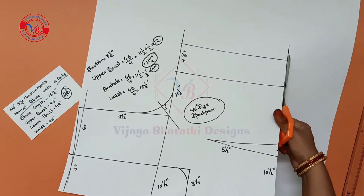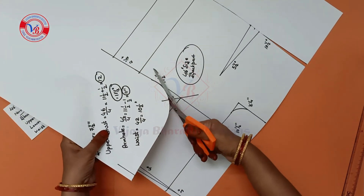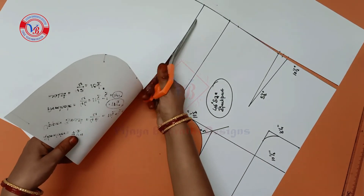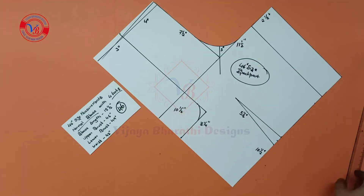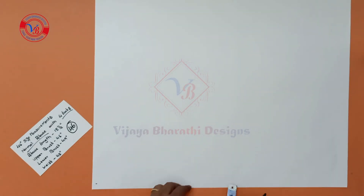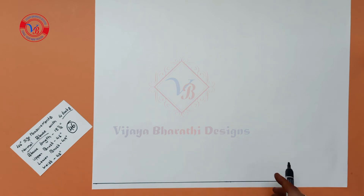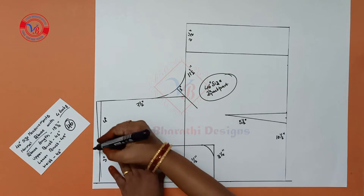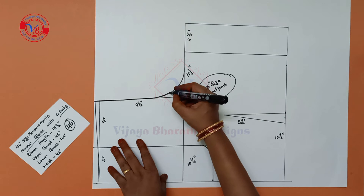We will cut the back part. Mark the back part. We will mark the front part. Mark on the white sheet — mark the half inch, use the scale for the first line draw. Draw the first half inch line next to the back part. Trace.